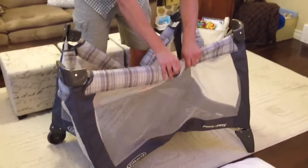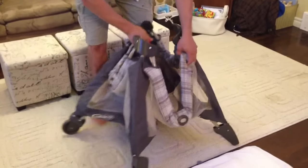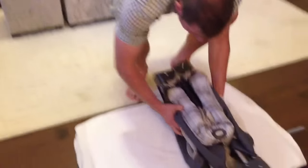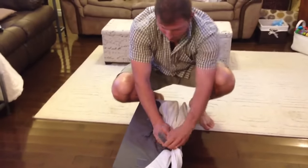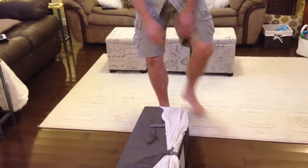There you go — click, click. There you go. And then same thing. There you go. And the other velcro strap, and then you're done.